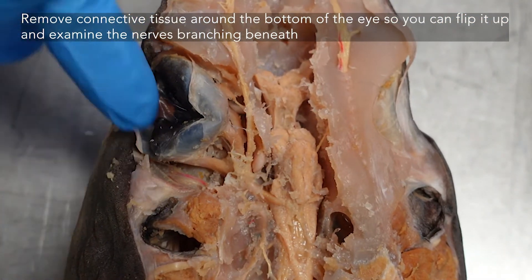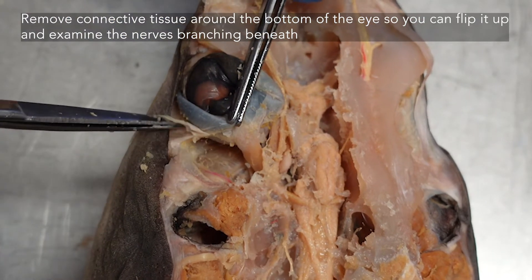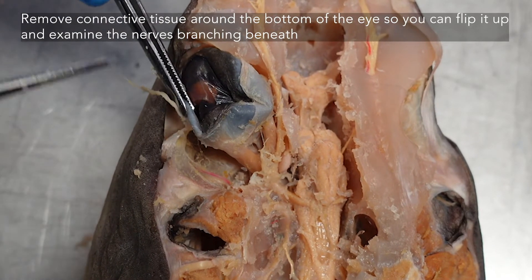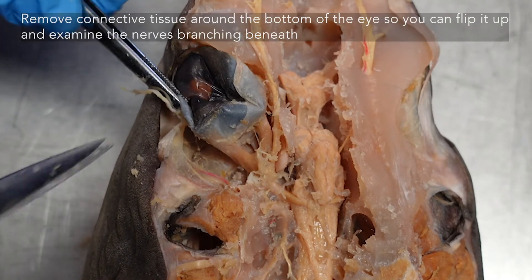As you're going around the eyeball, you will need to lift the eye up and remove the connective tissue anchoring it down there. After that there's not too much cleaning underneath. You just need to see your infraorbital trunk and its branches — the maxillary and buccal branches that come out of it.